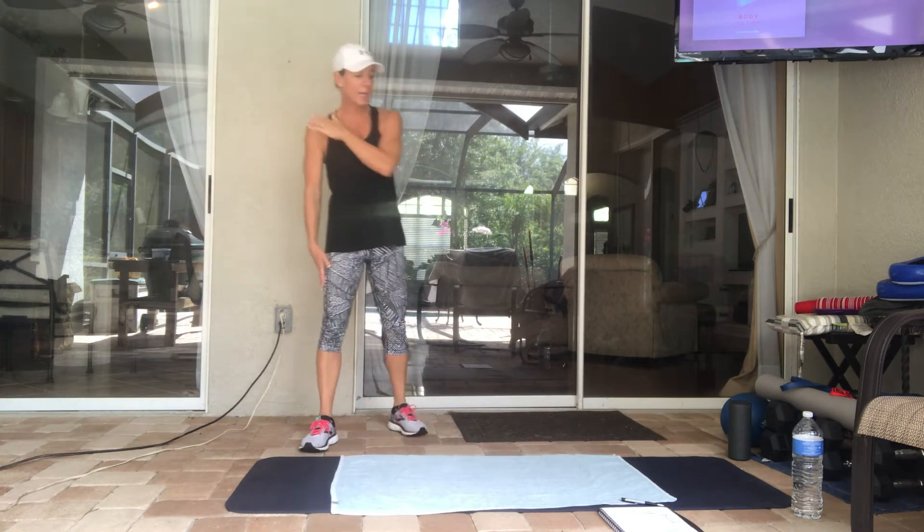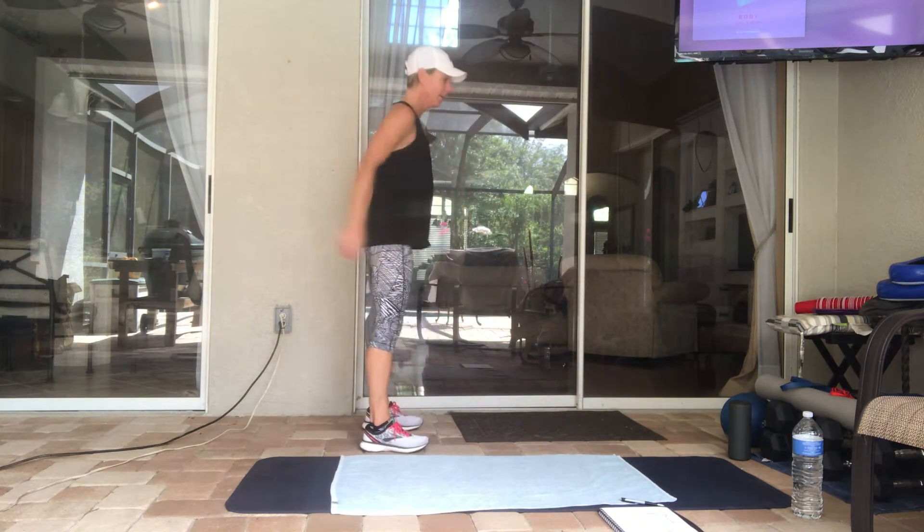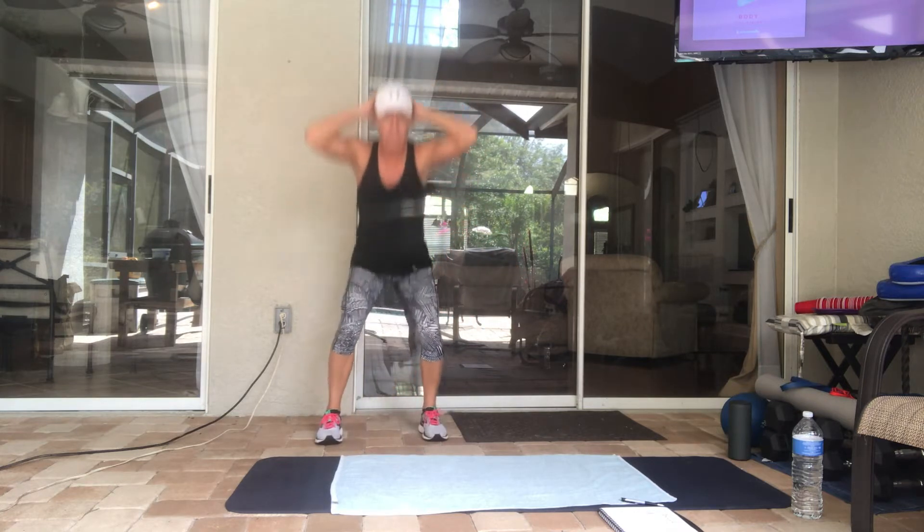We're going to kick it off with air squats — we're doing 10. Make sure you're sitting back on your heels, chest is up. If you want to have your hands behind your head, you can do that too.